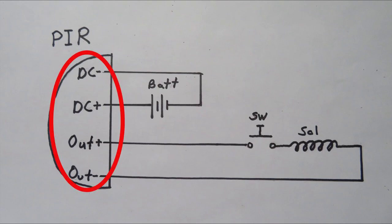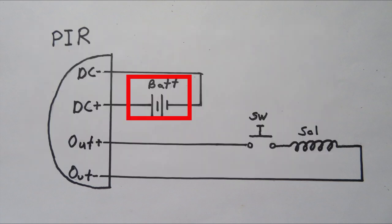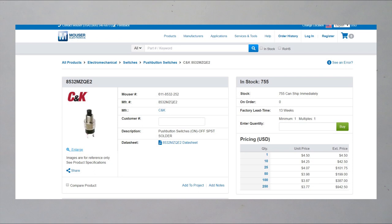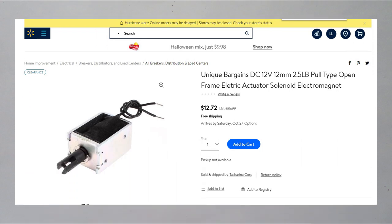The circuit consists of four parts. A passive infrared sensor detects heat and motion. We have a 12 volt DC battery to provide power to that sensor. On the output side we have a switch — normally open, held closed in this case. And then there's a solenoid which is our electrical-mechanical interface. It's going to close the door.